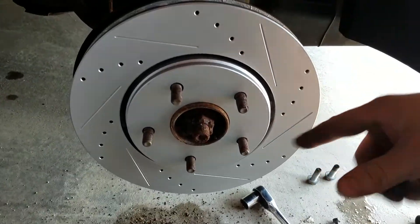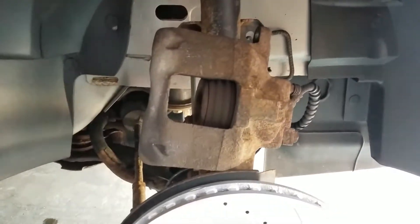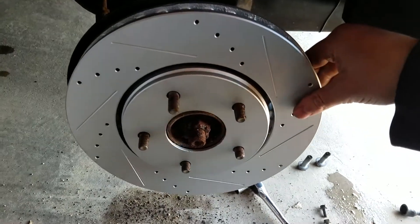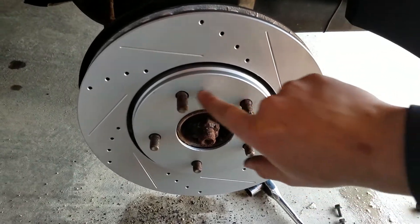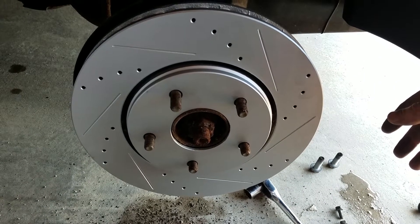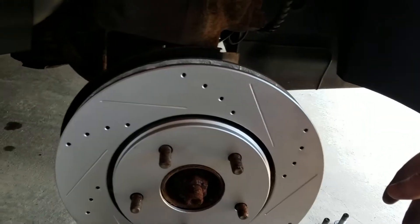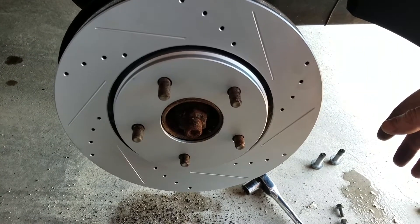I just slapped this on here real quick to show you what it looks like. It's really not a bad job despite the rust — they were only done two years ago so they weren't hard to get off. I'm gonna take this back off real quick and put some lubricant behind it — on the part that comes in contact with the hub — so it isn't gonna seize up to it. Then I'll get this back on, get it all buttoned up, and be ready for a drive.